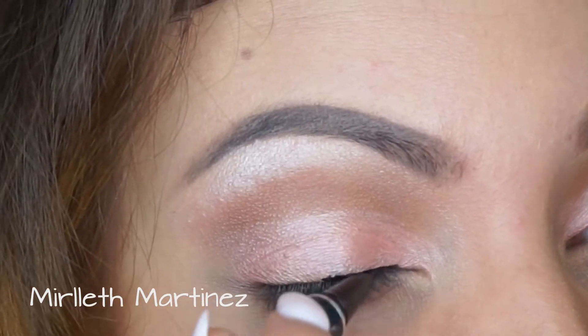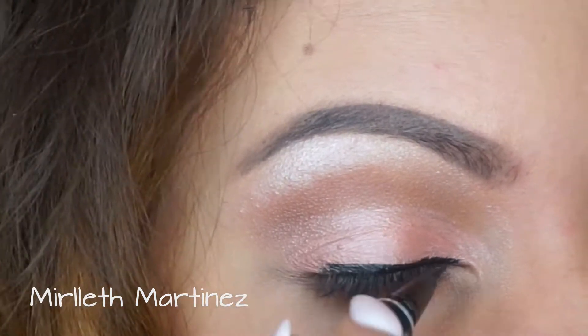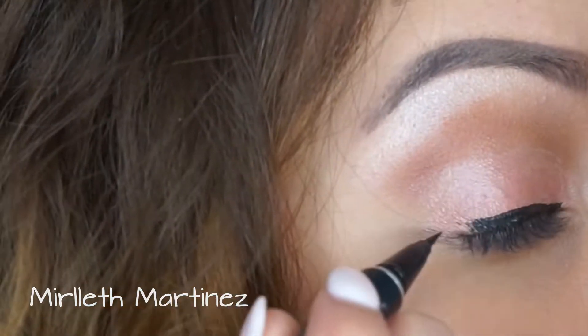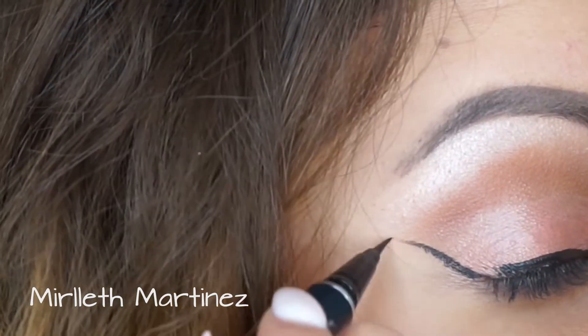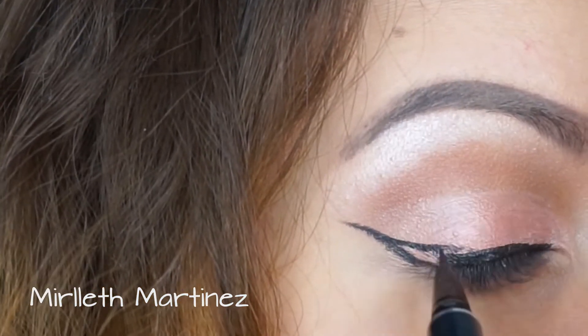Moving on to liner, I'm using my Physician's Formula Eye Booster Eyeliner in Ultra Black — it's my favorite eyeliner and I've used it in every single video. I'm just doing my wing liner; I always do wing liner, so no judgment.